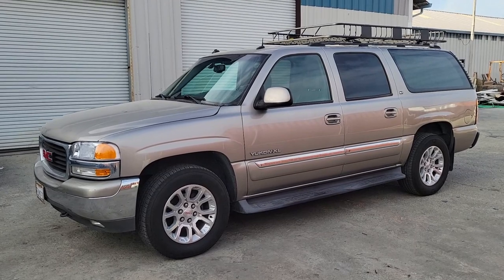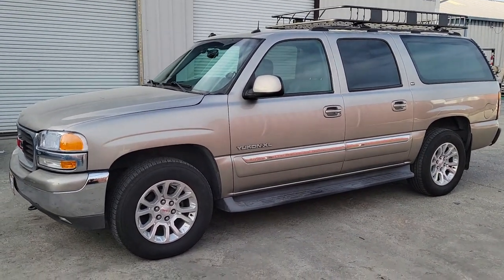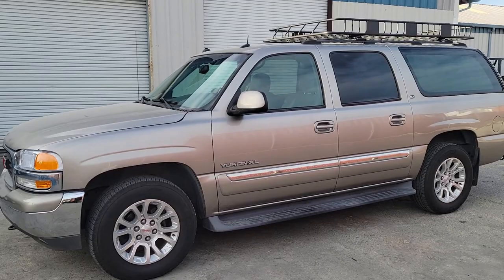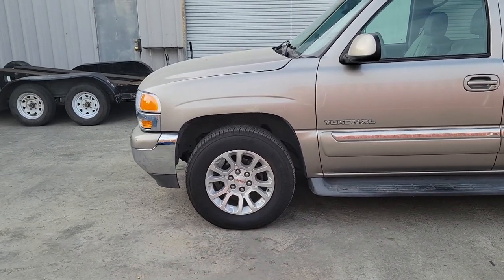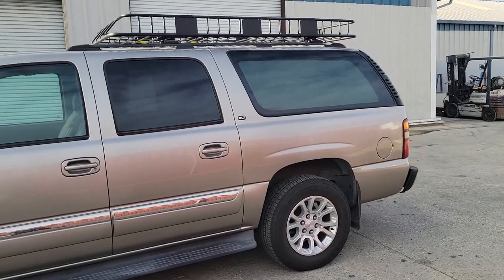Alright folks, here it is. This is a 2003 Yukon XL, which is just like the Chevrolet Suburban 9th Generation. This one is actually in really good condition — pretty much all factory except for the wheels. These wheels came out of a newer Yukon, but other than that, everything else is in stock form.